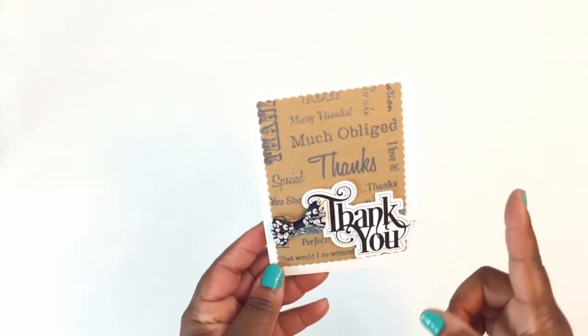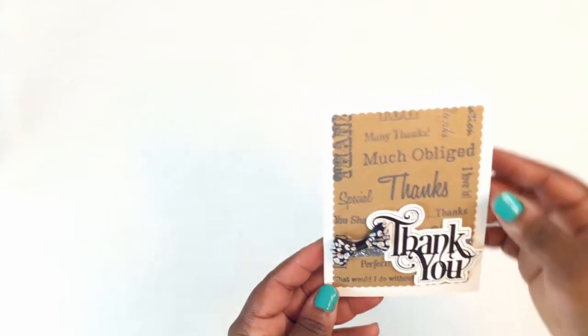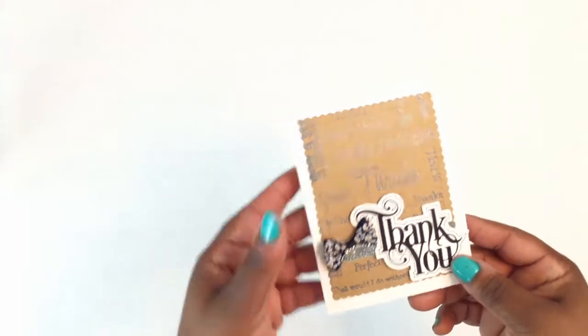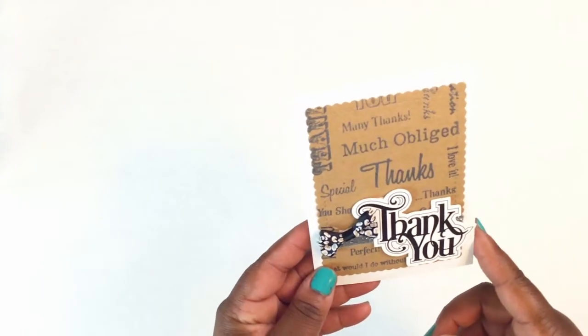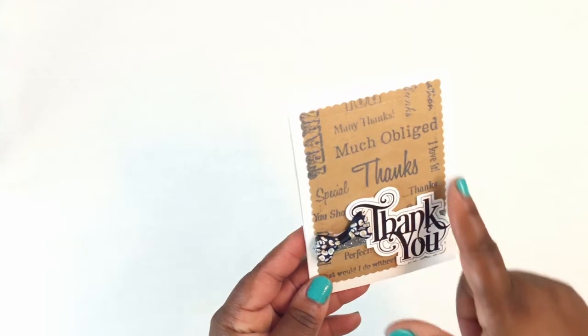Hey y'all, welcome to my channel. I hope everyone's having a great day. I wanted to come in and share the process of how I made this card from start to finish. This is a thank you card that I shared in one of my last videos with Miss Paige and Miss Peggy for the monthly card shares.